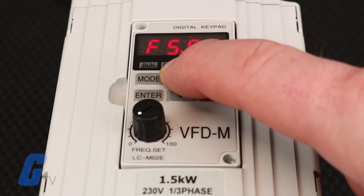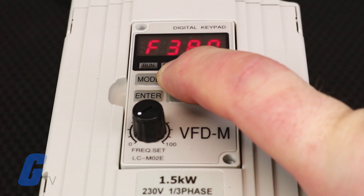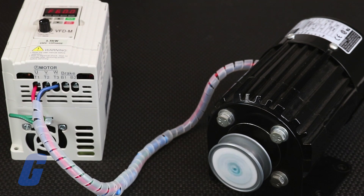If you answered yes to these questions, you are now ready to test the drive at your full desired operation speed, such as 60 Hertz, which we will set by holding the up key until it reaches the desired frequency. Press the run key to start the drive. If you are once again able to answer yes to those three evaluation questions, you are all set to use your drive under the factory settings.